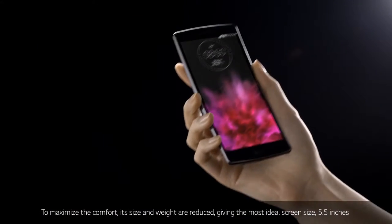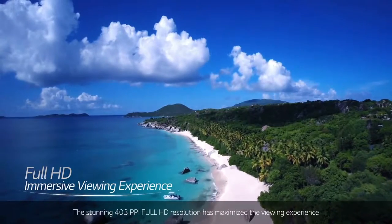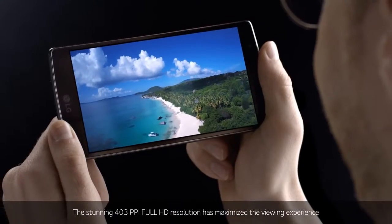The ideal screen size is 5.5 inches. The stunning 403 ppi full HD resolution has maximized the viewing experience.